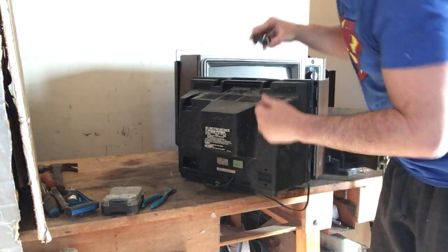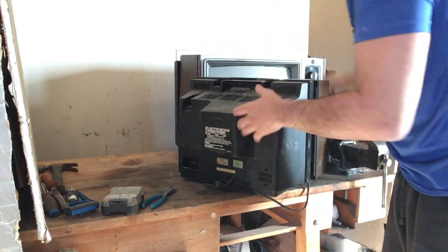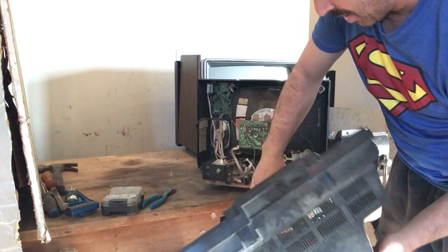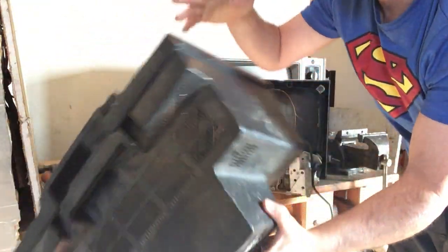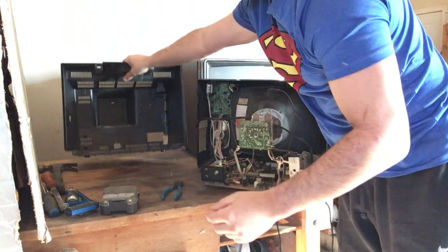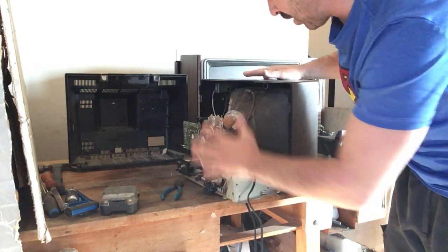I do keep the screws because once I open it, I'm going to use them to close it back up. Here is the back panel. I'm going to just cut this cord right here as close as I can. If I was to put this in the trash it would go there — this is non-recyclable — but if I close it up it will count as some weight on the scrap.